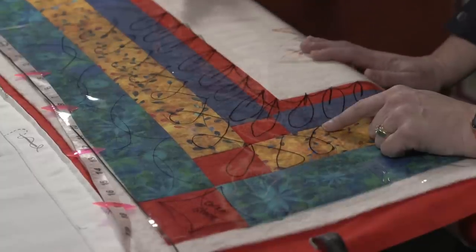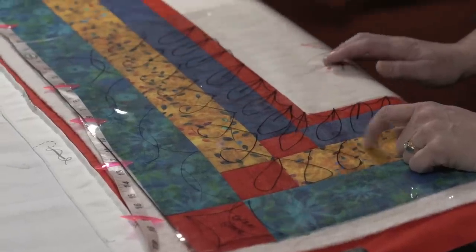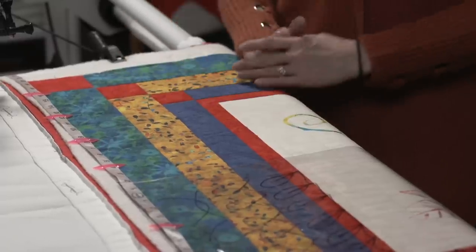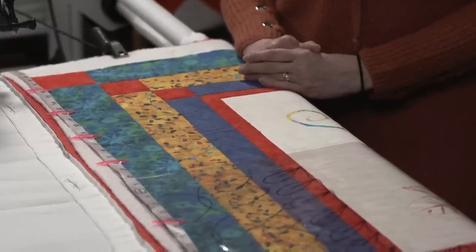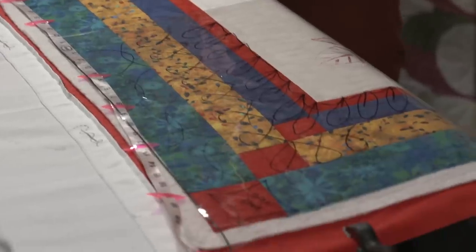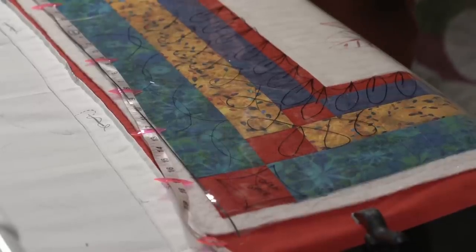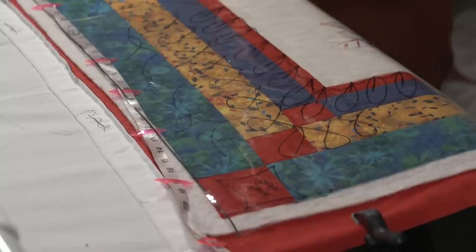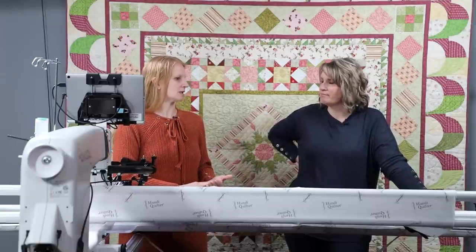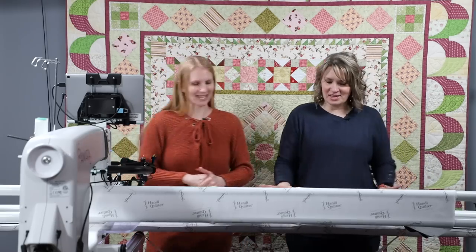These leaves I'm doing are directional, so I need to find my center point and do them directionally so that when I get to the far end I'll be able to slant them in the correct direction. Now, what color thread are we going to use? We've got a lot of different colors going on here, so we're going to use Monopoly from Superior Threads — a clear thread that will blend with all the colors. We'll use a bobbin matching the back fabric and loosen the top tension just a little so the red doesn't come up to the top.